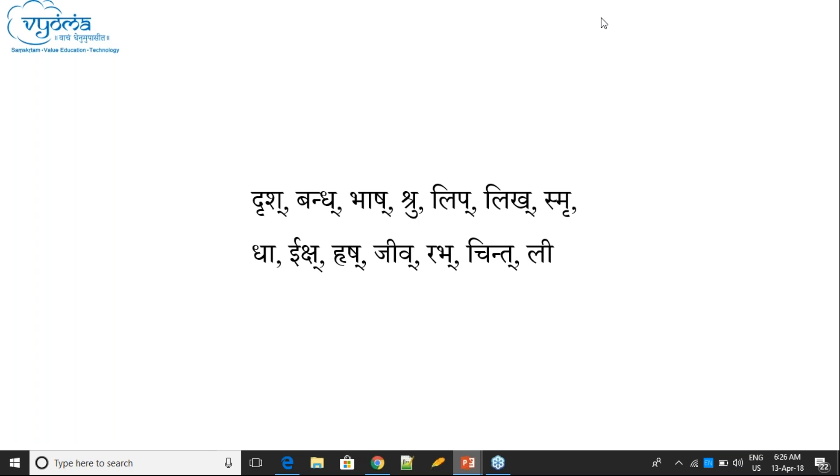Summary of rules: Hraswa Varanaha — Lagu Samjana. Dirgha Varanasya — Guru Samjana. Sanyoga-pare Hraswasya api Guru Samjana bhavati. These are the three rules — one for Lagu and two for Guru. Traya ha niyama ha santhi.